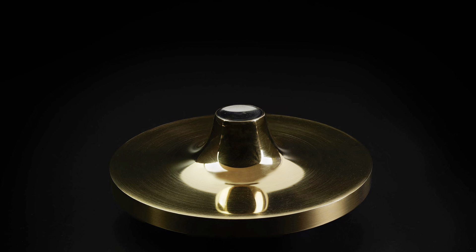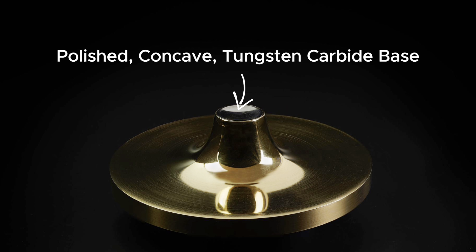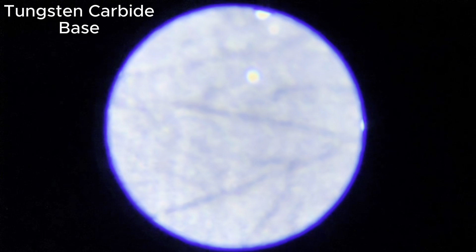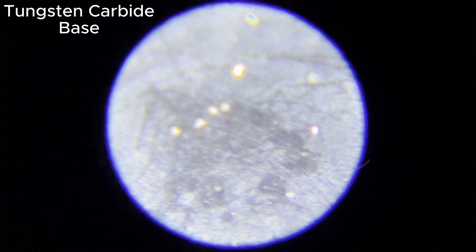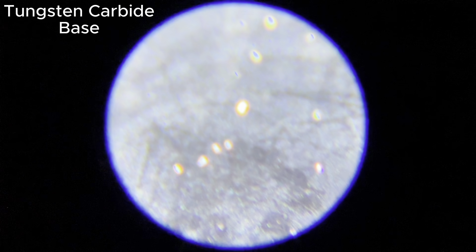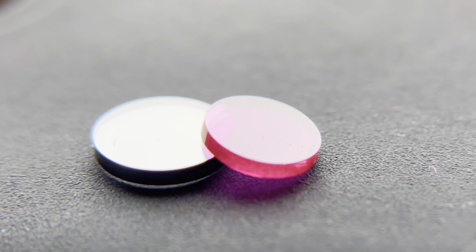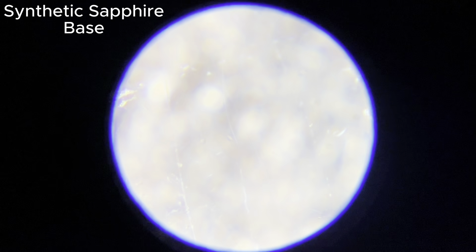Anyway, the sharp tip spins on a polished and concave tungsten carbide base. However, since both materials are equally hard, the base also gets worn. Here, you can see scratch marks left by the tip during the starting phase of the spin, which were made as the tip drags along the surface. And here, you can see a larger patch where the top drills microscopic holes into the base as it spins in place. In addition to this, I ground sapphire and ruby discs into similar polished concave bases, and tried them too.